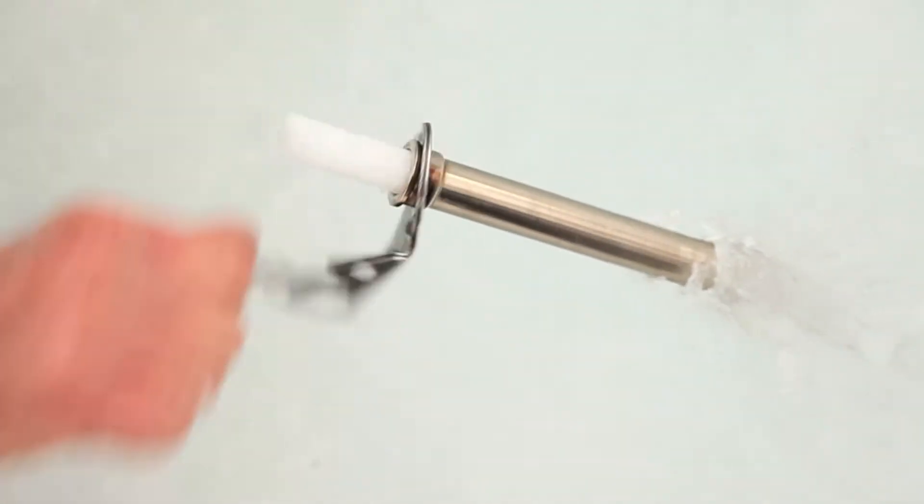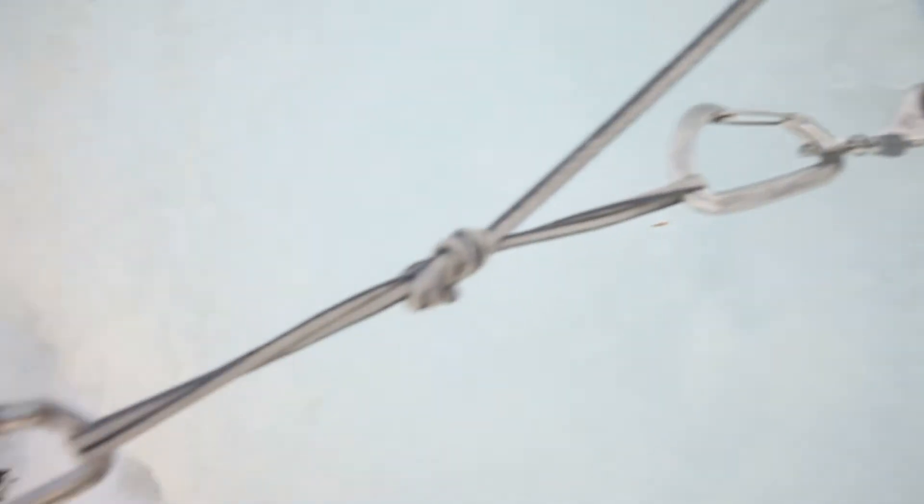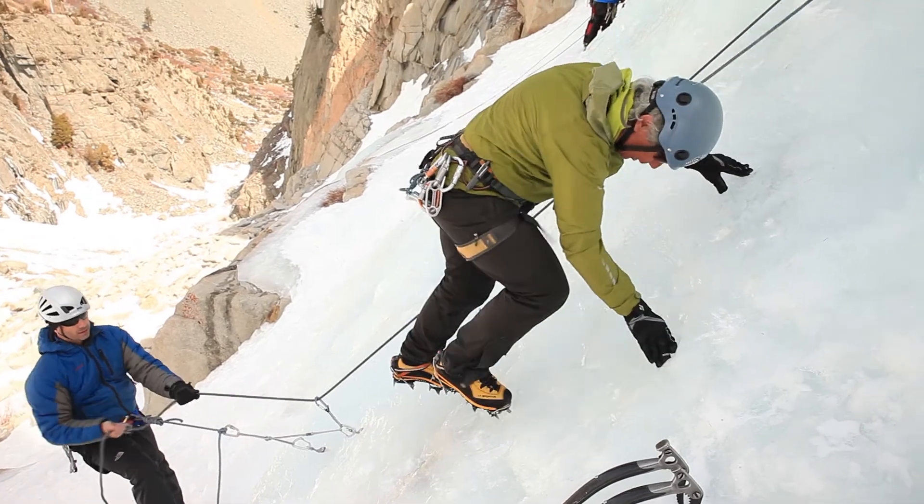Oftentimes for snow belays, two pieces may be adequate. But for belays from ice screws, where there may be solar melt-out, I use three to four screws — especially if people will be using the anchors for top-roping, which tends to put the greatest force on the anchor due to cyclical loading.